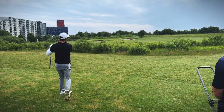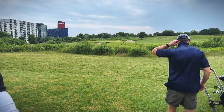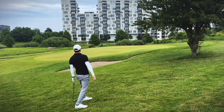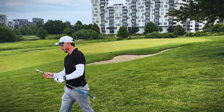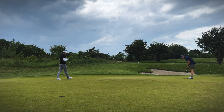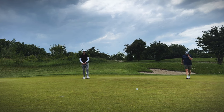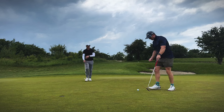Oh no, that went way right — pushed it, that's way offline. I need to wake up. Here comes a scramble shot. I'm happy with that — yeah, that's not bad at all, you can take it out.